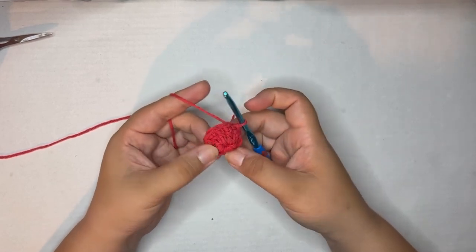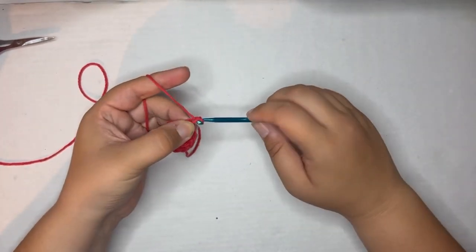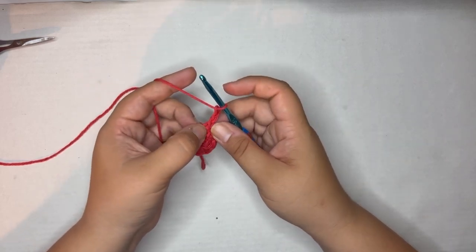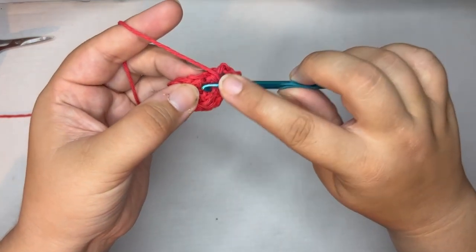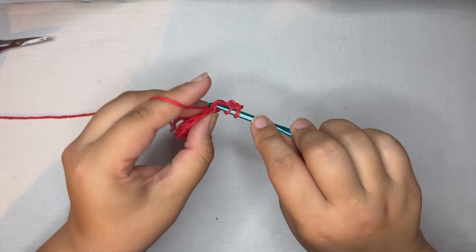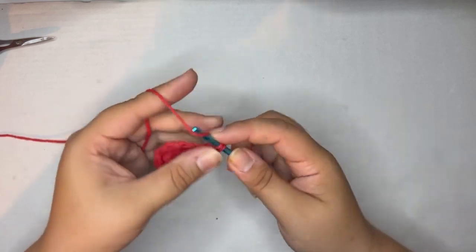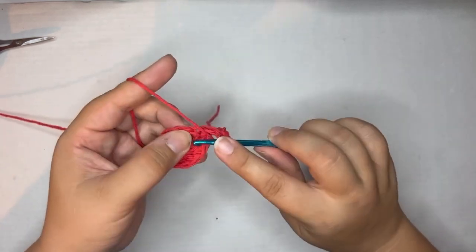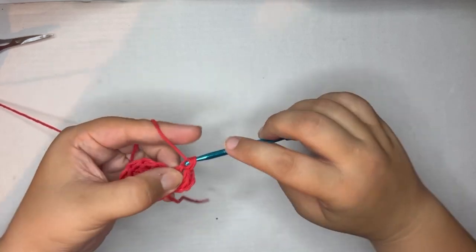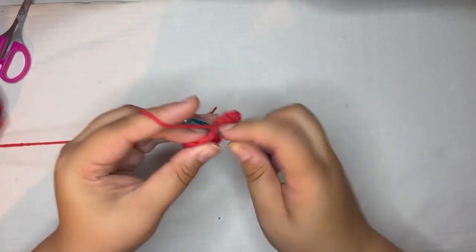Let's move on to round two. Chain three again — one, two, three — and do a double crochet in that same space where you slip stitched out of, right at the base of your chain three. Remember, the chain three counts as a double crochet, so you have two in this space. Now you're going to do two double crochets in each stitch around, going from 10 double crochets to 20.